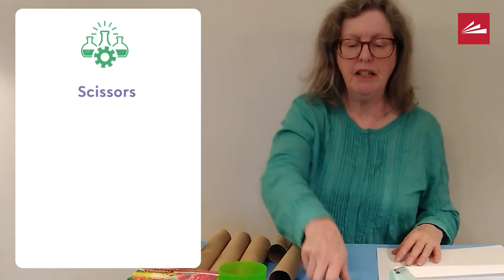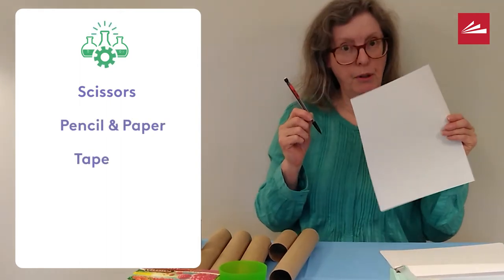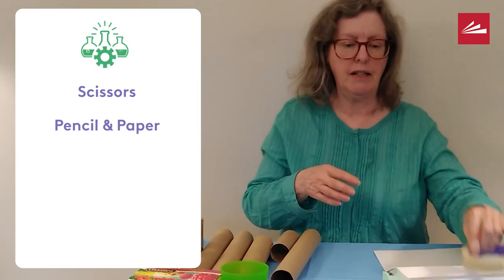Some other supplies you will need are a pair of scissors, pencil and paper, and tape — it could be invisible tape or masking tape.